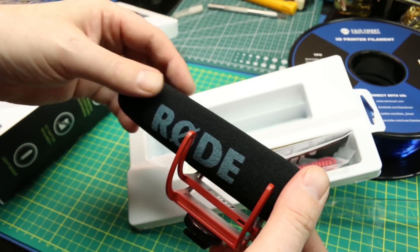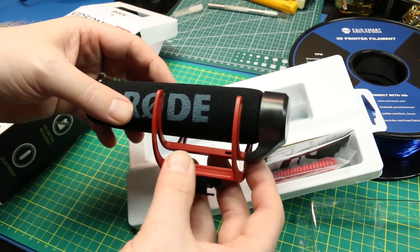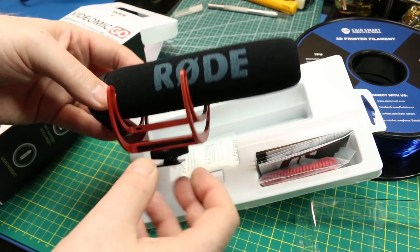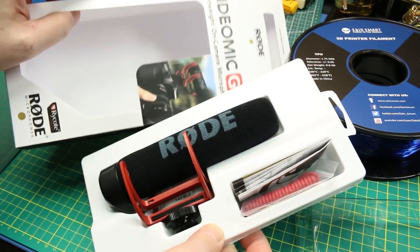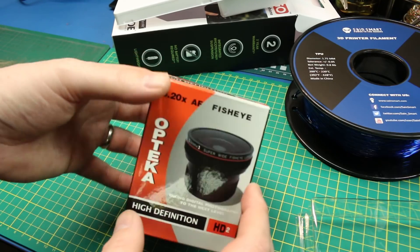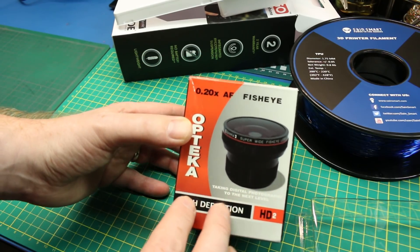It doesn't come with a dead cat, which is the big fuzzy thing you normally see over top of the foam, so we're going to have to see how that works. But I think this will allow me to bring really good audio to the run-and-gun vlog-format style videos. I guess we'll find out.